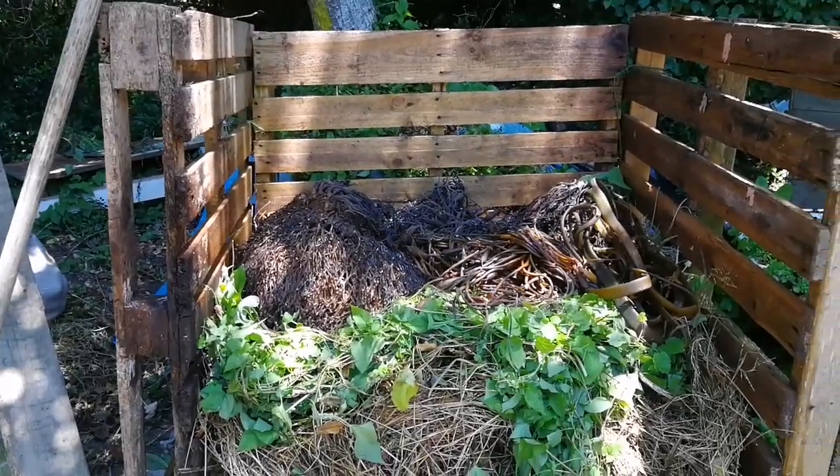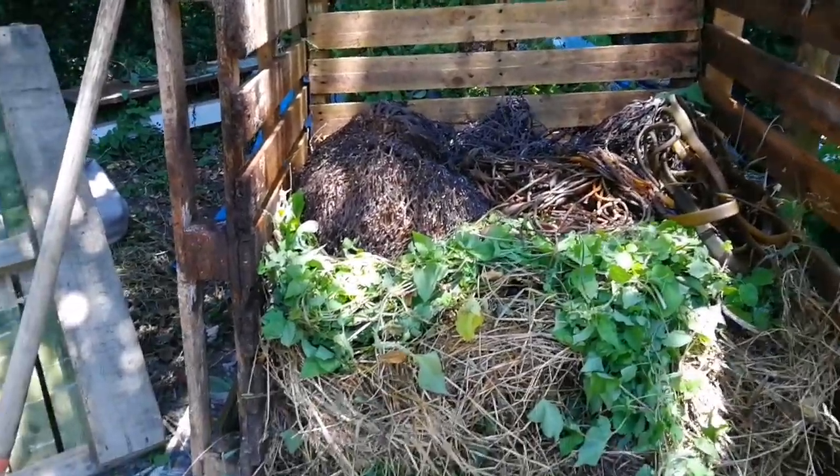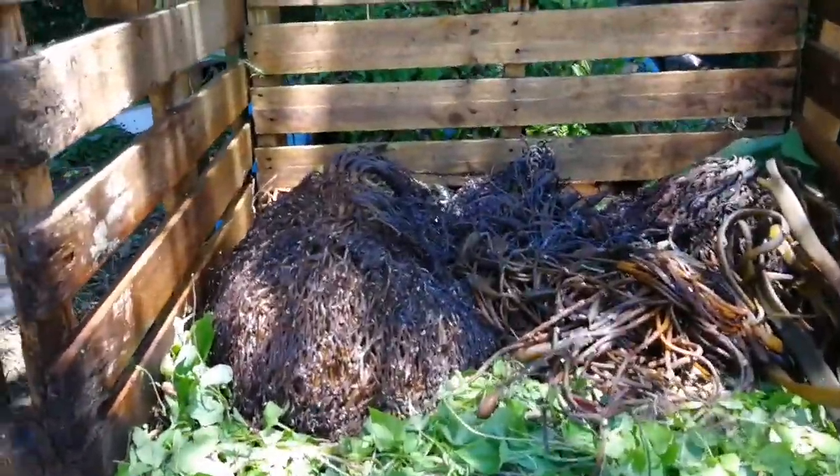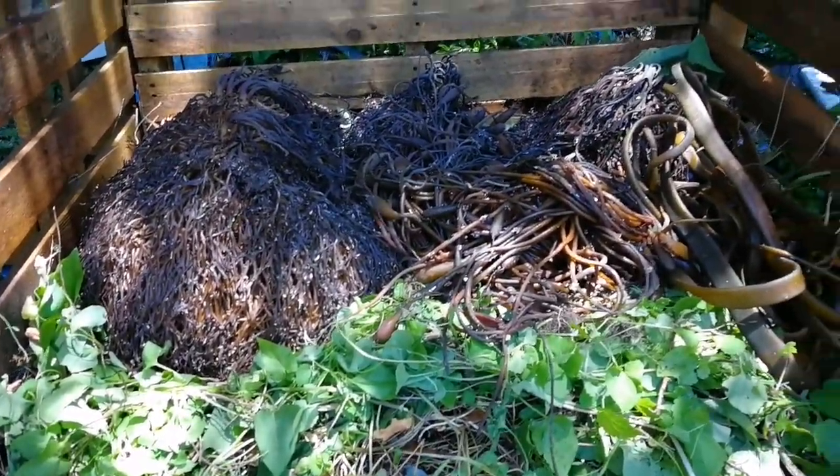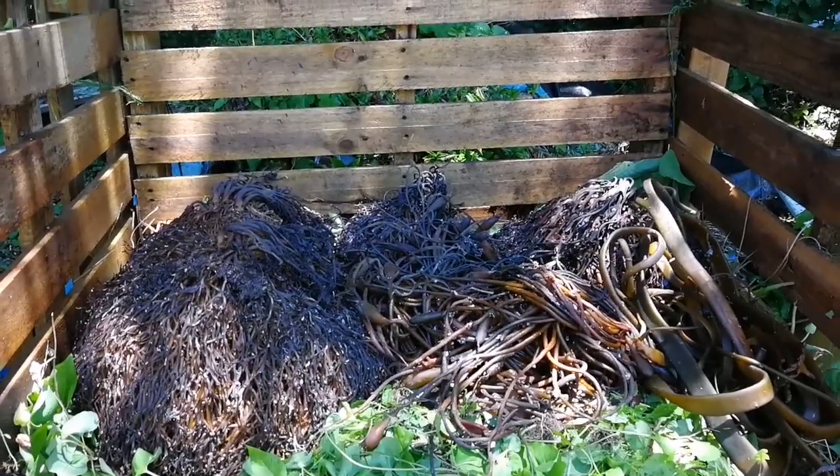And yes, that's a layer of bindweed, or Calystegia sepium, that I'm attempting to compost. I've decided to add my seaweed to the green layer — I presume it's all nitrogenous waste. Another layer of browns is coming up.